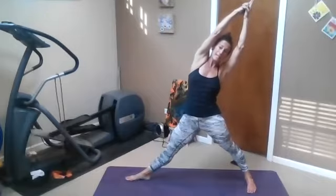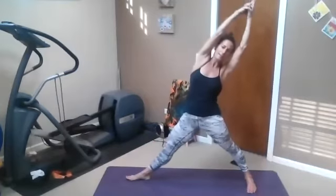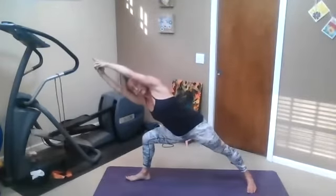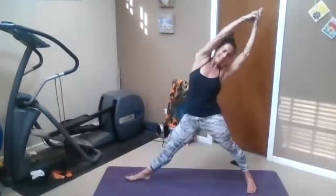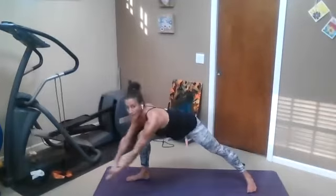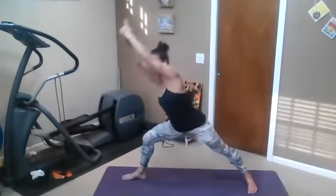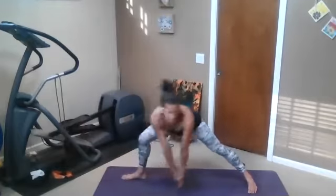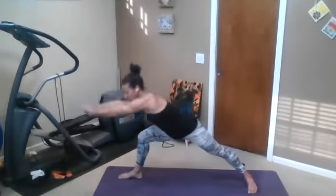Re-bend here and reach over with the same mudra over the right thigh. Inhale, up to reverse triangle. Exhale, unsupported lean — if you need to put your right forearm down, please do. Inhale, reverse triangle. Exhale, unsupported. Circle the arms down and around, and then come to star pose. Bend into warrior two, back to star pose. Bend into warrior two. Star pose in the center.